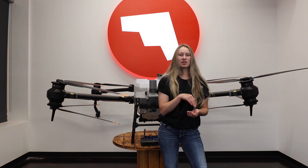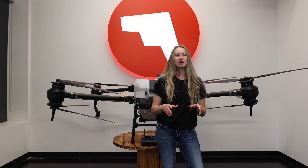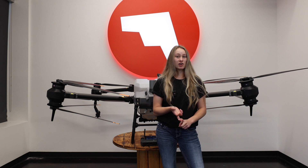Next, before you put your battery in the T-40, you want to check the distribution board and make sure that it's clean and doesn't have any green, black, or brown eroding on there. If there is, either replace accordingly or clean with some alcohol and a cotton swab.